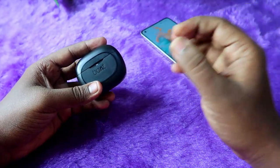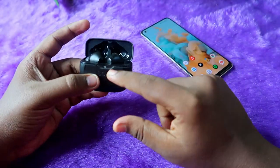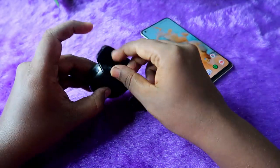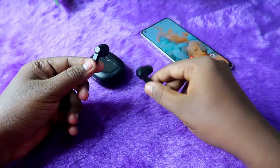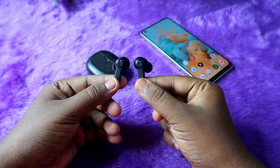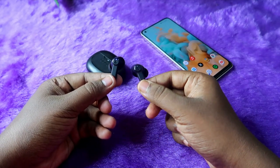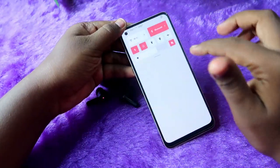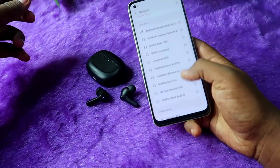If you are using the Boot Adops 393 ANC earbuds, these earbuds come with the auto pairing method. Once you open the charging case door, the earbuds will automatically turn on and go into pairing mode. I am taking out the earbuds now — they automatically get turned on, and you can see the blue and red light blinking on one of the earbuds, which means the earbuds are currently in pairing mode.